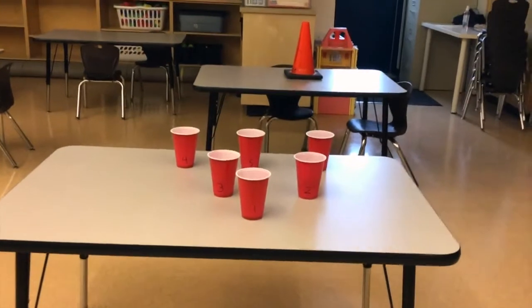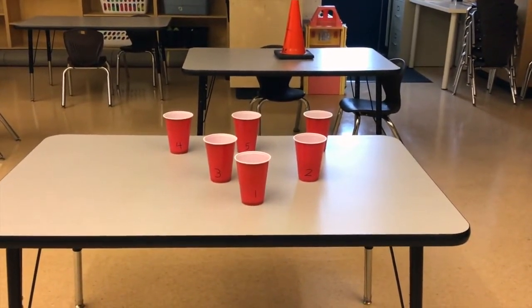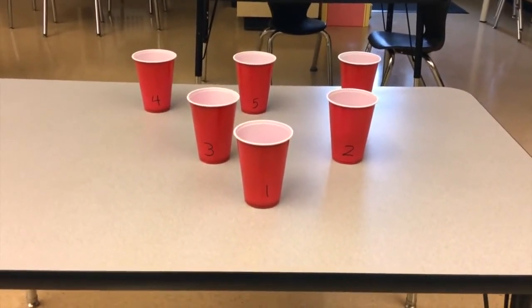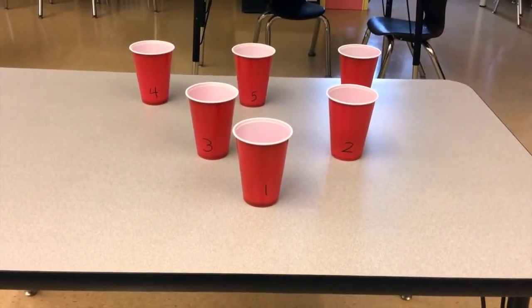Hello boys and girls, the game we're going to play today is called Cups and Balls. You have six cups — these ones are very easy to get, dollar store cups — and you number them from one all the way to six.